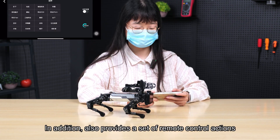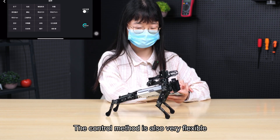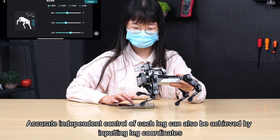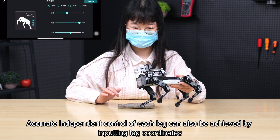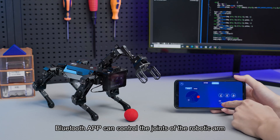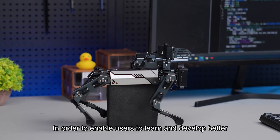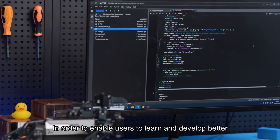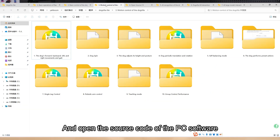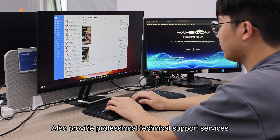The package also provides a set of remote control actions, and the control method is very flexible. Not only can it control the individual joints of each leg separately, but accurate independent control of each leg can also be achieved by inputting leg coordinates. The Bluetooth APP can also control the joints of the robotic arm to complete gripping and handling actions. To help users learn and develop better, Yabon provides a large number of learning materials, tutorials, and open-source PC software code, along with professional technical support services.